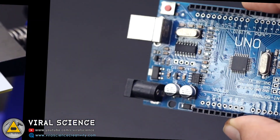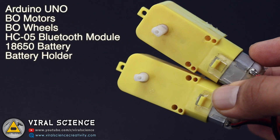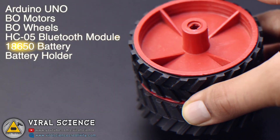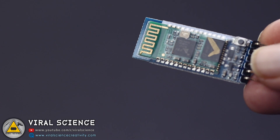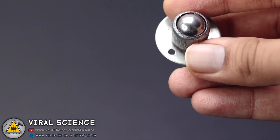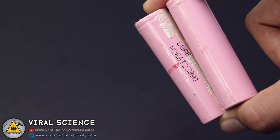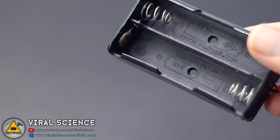So to make this project you will need an Arduino Uno, BO motors, BO wheels, HC05 Bluetooth module, a caster wheel, 18650 batteries, and an 18650 battery holder.